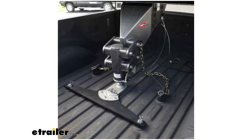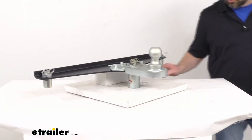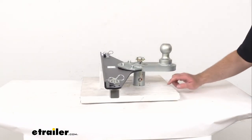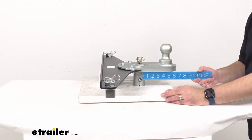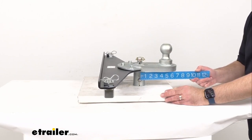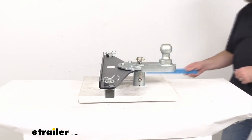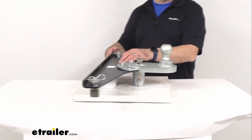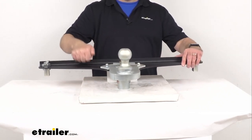I want to put a picture on your screen showing you what one of these looks like installed in a truck bed, to give you an idea of what this is going to look like. I'm also going to get my ruler and measure from the center of the stem to the center of the ball — and as you can see, that offset is five inches.